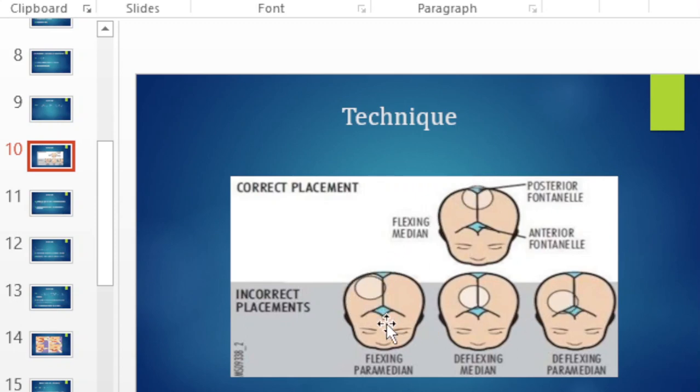These illustrations show what incorrect placement looks like. If you don't place the cup correctly you will have difficulties delivering the baby.